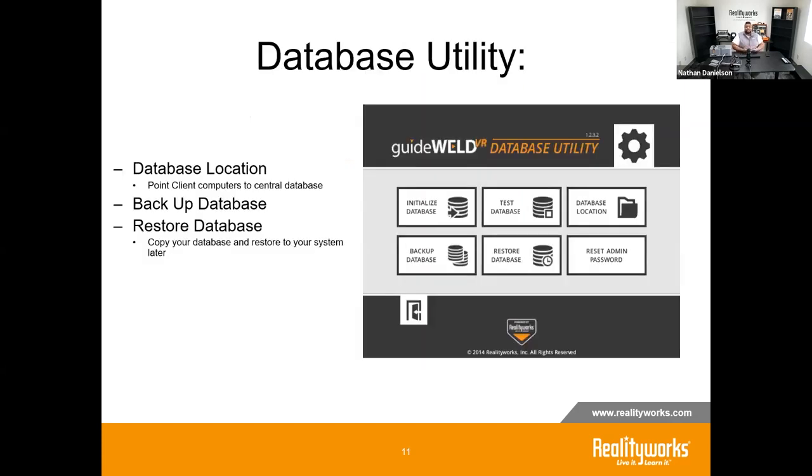As far as the software itself, the first thing to mention is the database utility, installed alongside the GuideWeld system. In a standalone installation you'll rarely need it, unless you're trying to recover an admin password. In the multi-user configuration, you'll use it to point the database to the correct server location. You can also use the database utility to back up or restore the data file — so if a computer crashes during the semester, you can restore a previous save and remove a lot of that pre-setup effort.